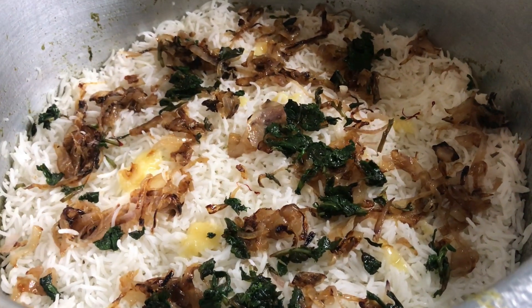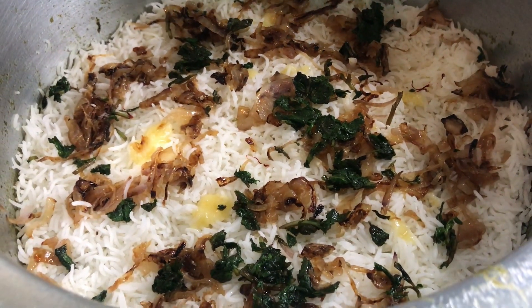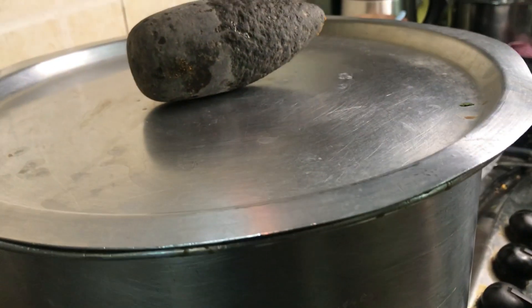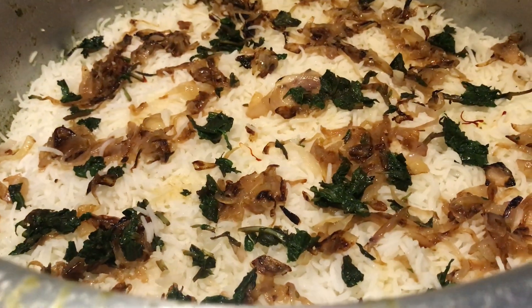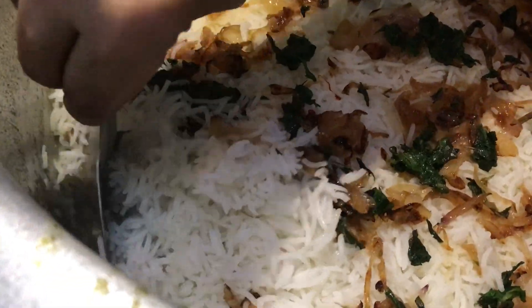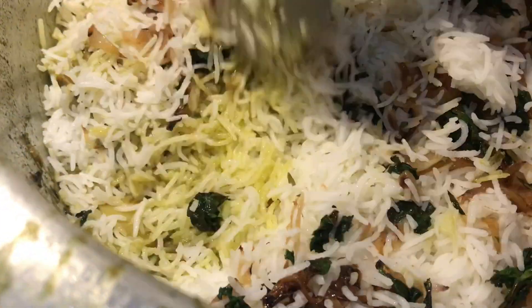Now we are going to put on the lid and cook on dum. Remember to put a tawa below the pan when you close the lid, and keep some heavy utensil on top so that the steam does not escape. Cook this way for about 15-20 minutes and then your biryani will be ready. Now let's open up and check — it has been about 20 minutes. You can see it's beautifully done. Let's do the plating now.